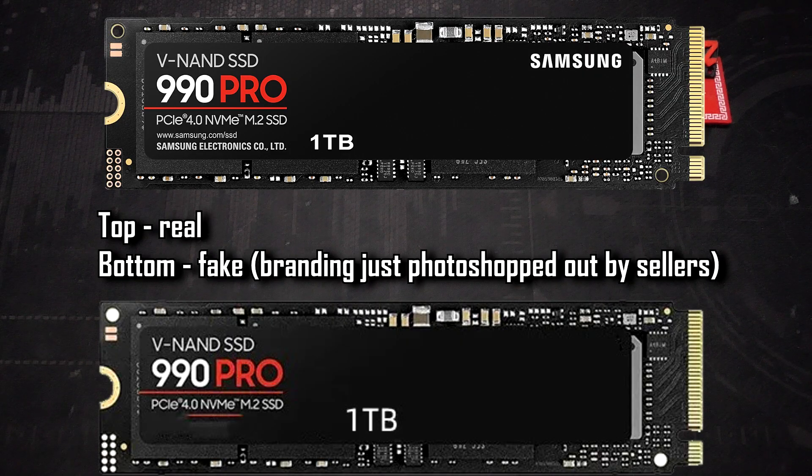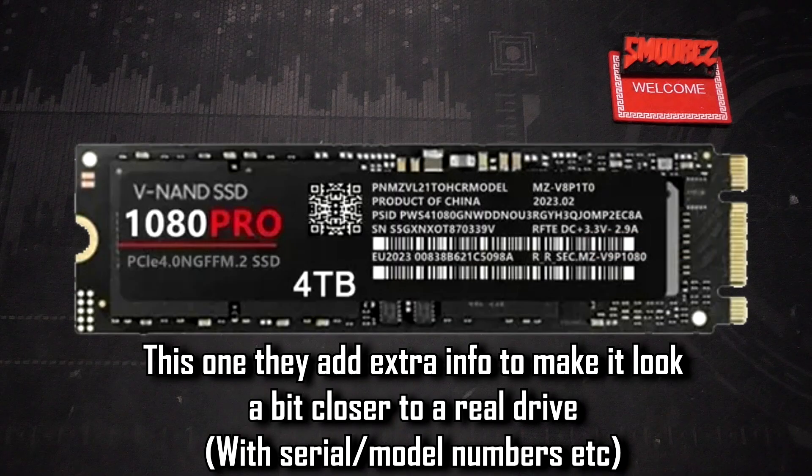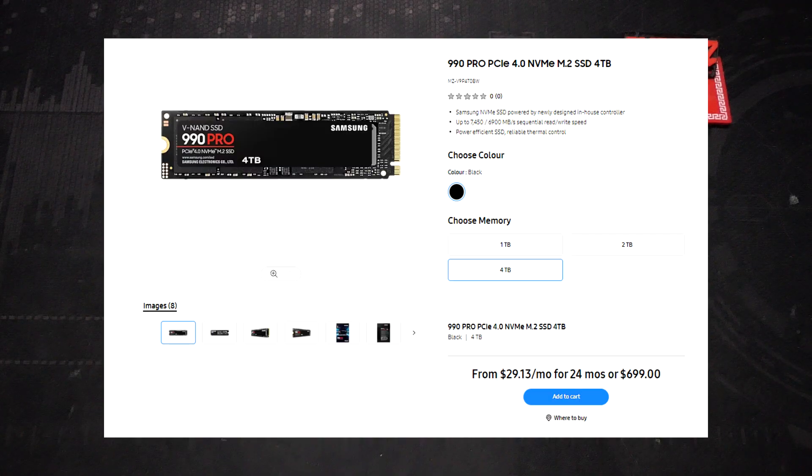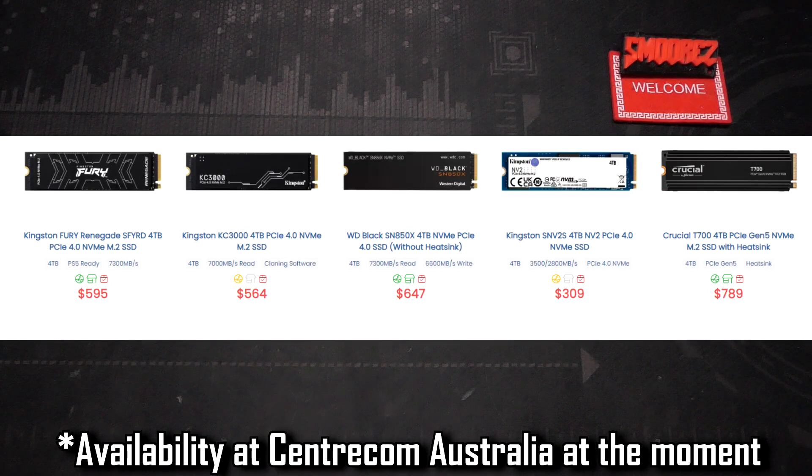The next one is a 4 terabyte 1080 Pro drive costing $44 Australian. It has the same sort of sticker as the other drive, except Samsung doesn't actually make a 1080 Pro drive — it's just for looks and because a bigger number seems better. A real 4 terabyte 990 Pro from Samsung is $700 Australian. You can get 4 terabyte drives slightly cheaper from other manufacturers like Western Digital, Crucial, or Seagate, but you will not find any legitimate 4 terabyte SSD for $50.